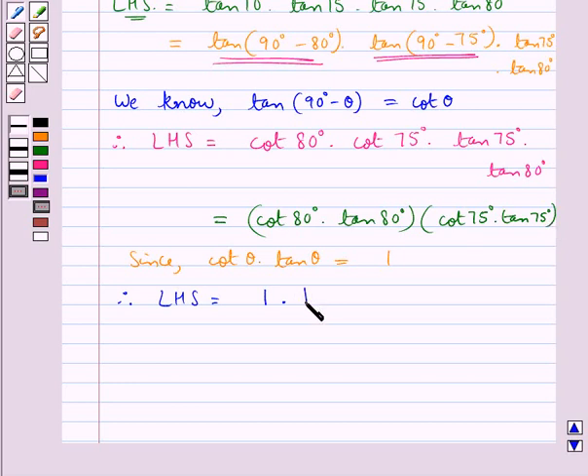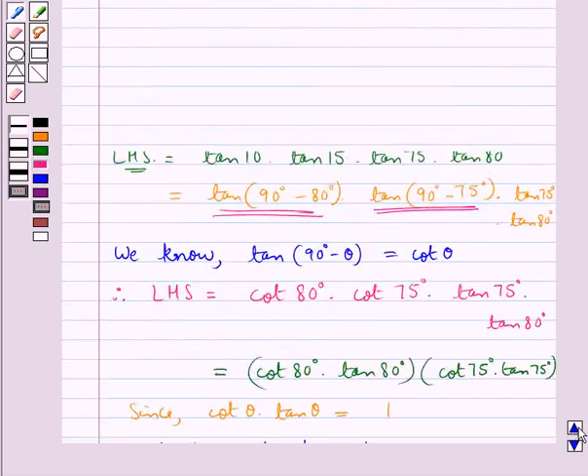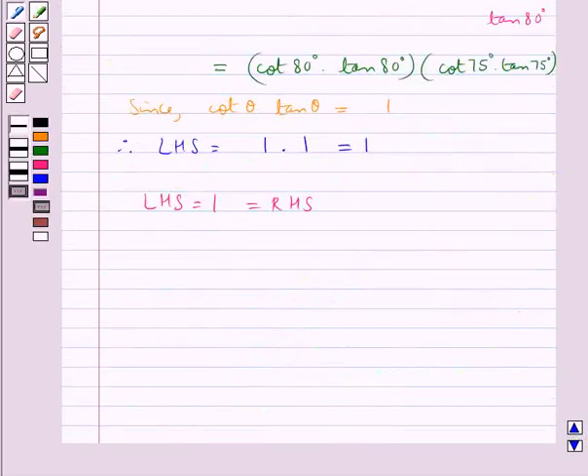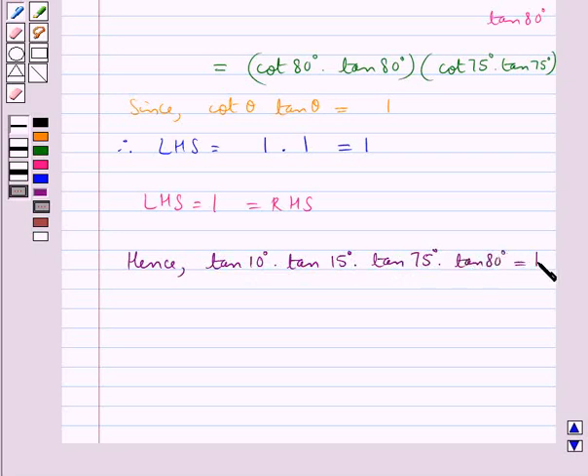Therefore the LHS equals 1 × 1 = 1, which equals the RHS. Hence we have shown that tan 10° × tan 15° × tan 75° × tan 80° is equal to 1.